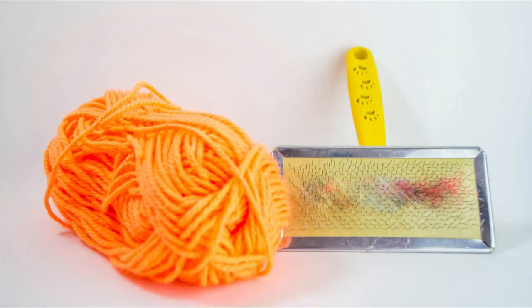Finally, for hair I use yarn, but I'm thinking about using synthetic hair. Here it's a little difficult to find, so I use yarn even though it gives a little more work. But in the end, you get a good final result.